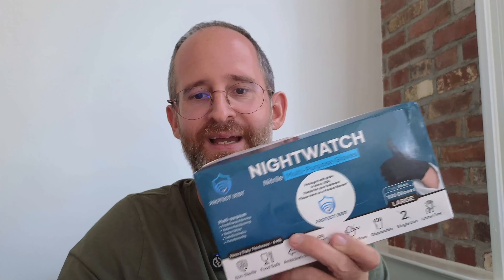Hey, it's Mike here and today I'm going to be doing a quick review of these Nightwatch. These are black disposable gloves that the company sent me to do a review of.